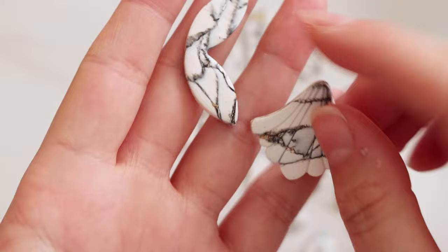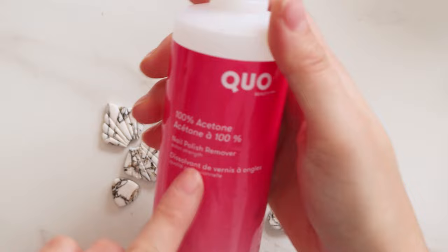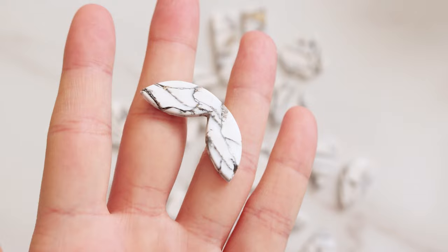This is the stage where you can clean up any drag marks that your paint may have caused. I'm using a q-tip and a little bit of acetone and I'm just gonna very gently wipe away where I don't want the paint to be. You want to be careful — you don't want to go too crazy because it can end up spreading the paint around more. Just a very light touch and make sure your q-tip is clean.